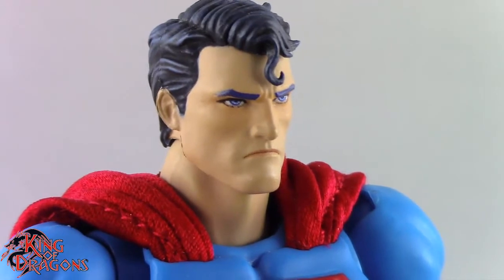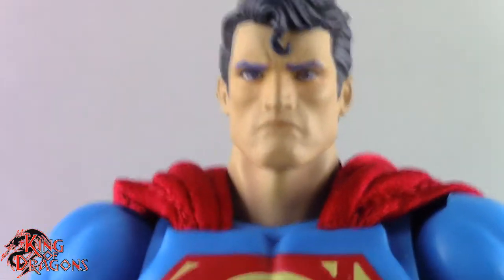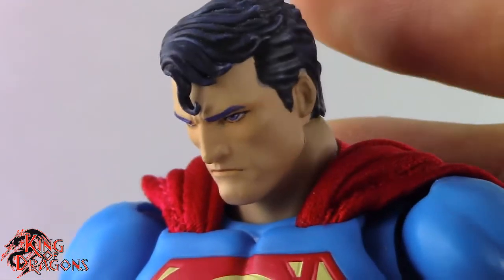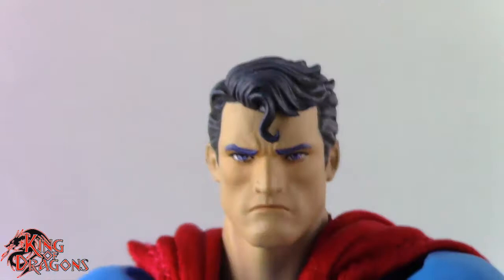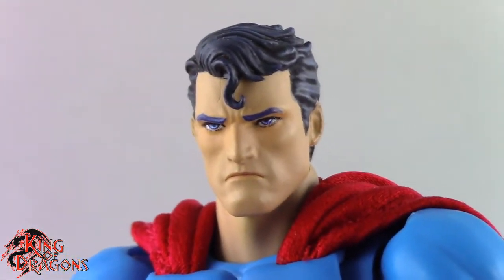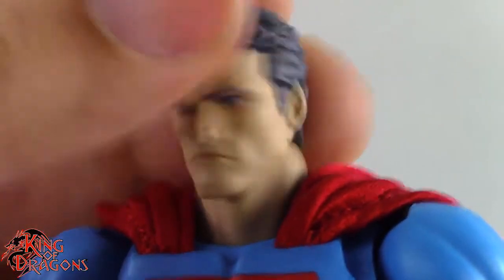Taking a look at the face, I do like the expression — it does look like the Hush version of Superman. If you haven't read Hush, I really recommend it. This figure does a great job capturing the art style from most angles. The one thing missing is a smiling expression; something about an angry Superman doesn't sit right with me. A happy expression would have been really nice, especially since we only got two heads. The heat beam eyes are a nice touch, but it never hurts to have a smiling Superman.